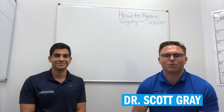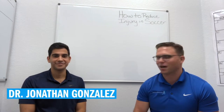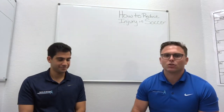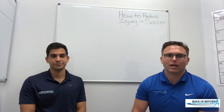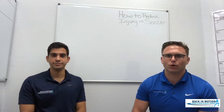This is Dr. Scott Gray from Back in Motion Sport and Spine Physical Therapy, and Dr. Jonathan Gonzalez. In this quick video, we're going to explain the most common ways to reduce soccer injury. So if you're a parent or an athlete looking to avoid an ACL tear, groin strains, or any soccer injury, then this is the video for you.